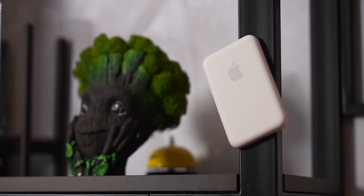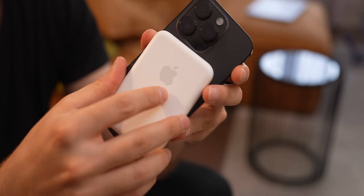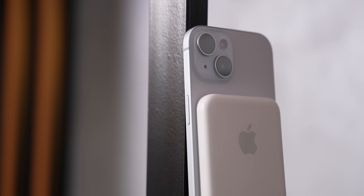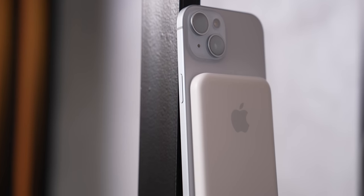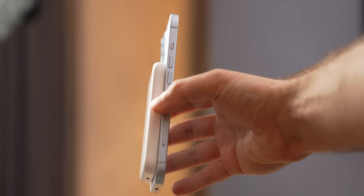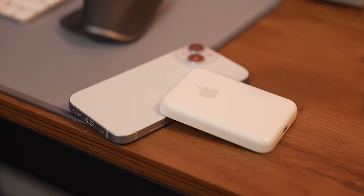I hope Apple brings it back — but revisited, with a Type-C port, hopefully in black color, maybe a couple of different sizes or just thinner. There's so much room for improvement here. It would be nice to have some sort of a stand or rubberized material, because it could become a real alternative to the MagSafe charger plug, and just lay on my table waiting for me to snap my phone to it.